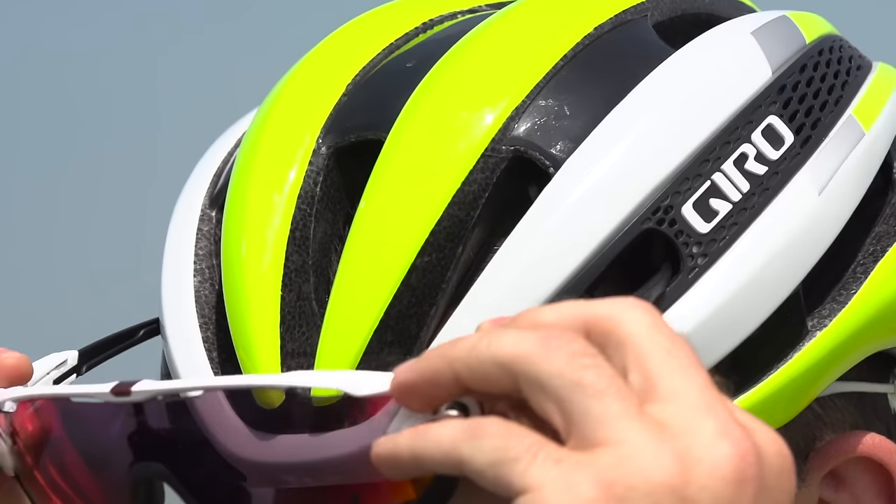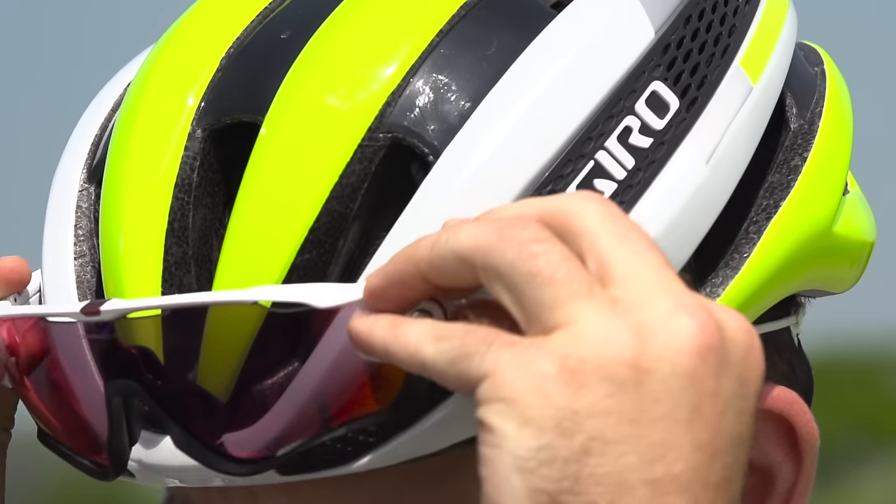The fit of sunglasses in the dedicated vents is brilliant once they're in. It's just a little bit trickier to find the vents because they're smaller than on the Protone, but once they're in, they feel very secure and you're not going to need to worry about them falling out on bumpy roads.